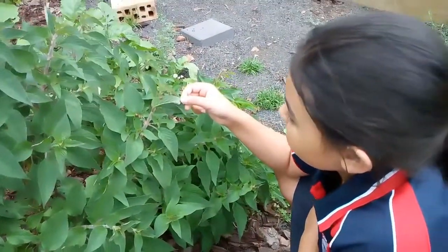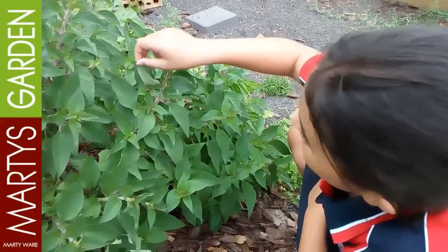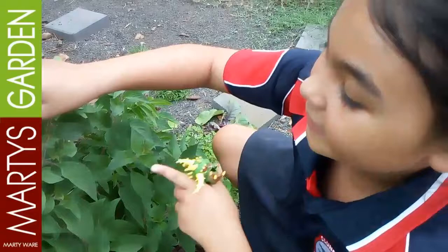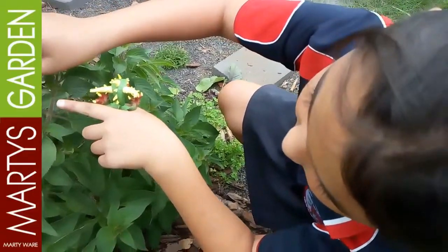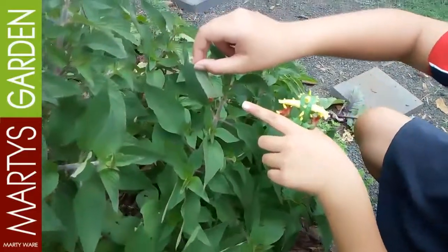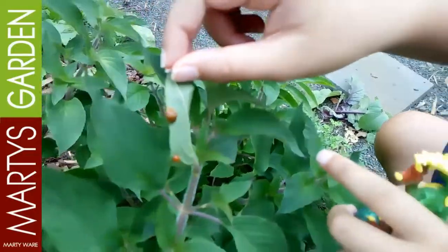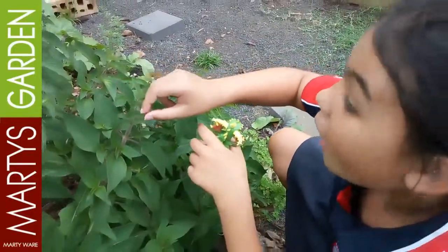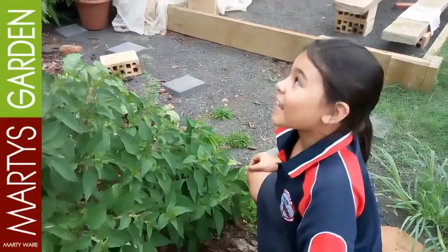Alright, so that's our video for today from Marty's garden. What do we normally say at the end of our videos, Karin? Happy gardening and subscribe to Marty's garden. Oh! What is it doing? It's that big ladybug — bigger than the orange one. It climbed up. It flew away! Bye for now. Ciao!